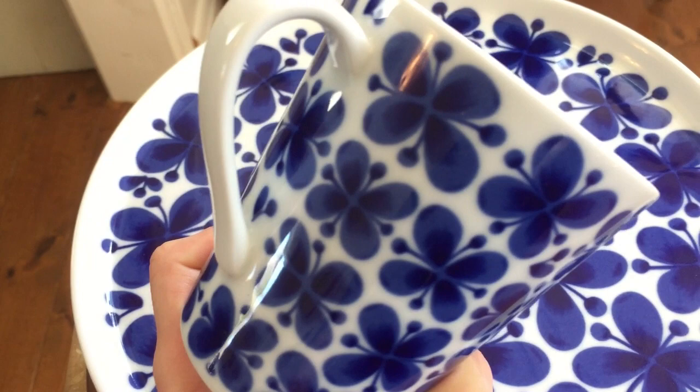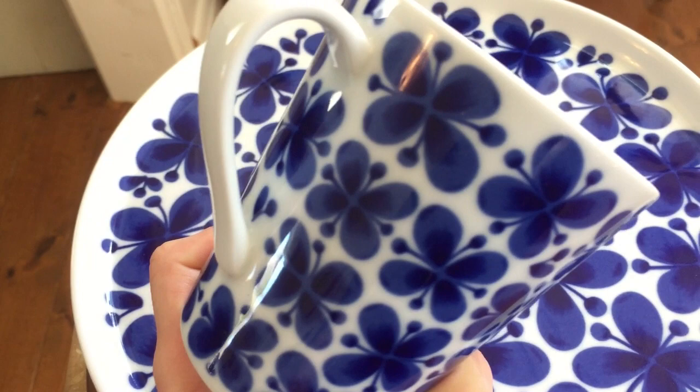You can pick up a pair of these mugs online for about 26 euros. A true Swedish classic.